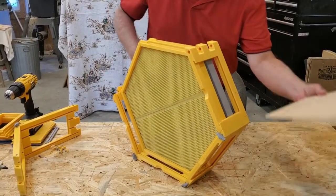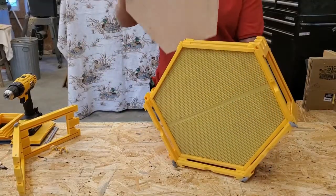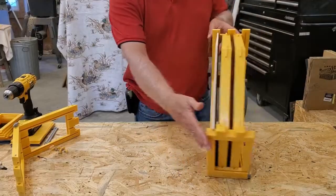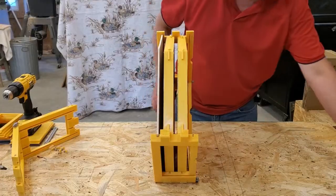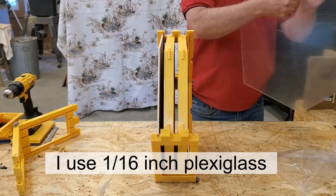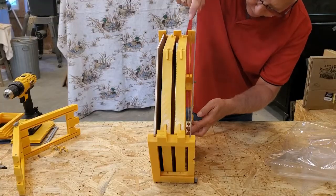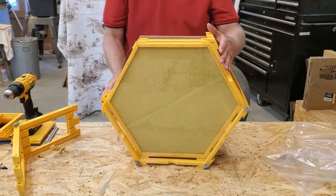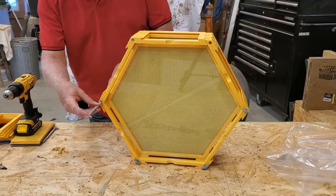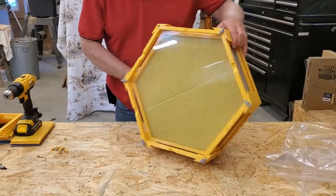And then I have a back piece here — it's just a piece of quarter-inch plywood that I've traced off and cut out, and it goes in the back like that. The last piece is the glass that goes on the front, and it's got a groove that it slides in as well. So once all your things are inside, you can put your last piece of frame siding on it, and there it is — it's all together.